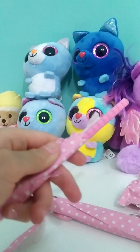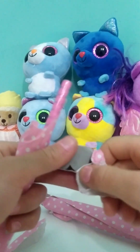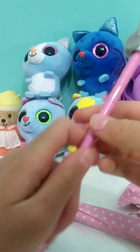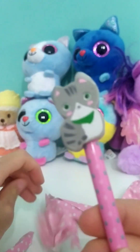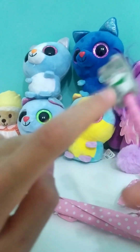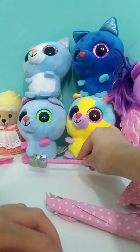I think it's a pencil. Yes, it's a pencil with a rubber. Look how cute — it's a cat! I'll leave it right there.